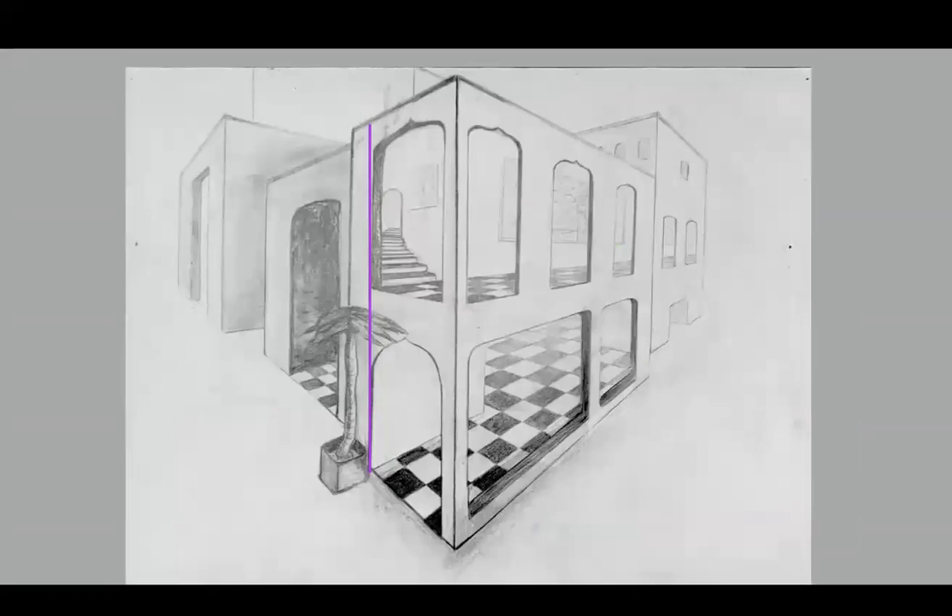Another thing we can look at is the thickness of the wall. The purple line is lining up the opening at the top of the building with the opening at the bottom, and then the second purple line shows the width of the wall at the top. We don't get that feeling that the wall is that wide at the bottom — that's something we'd want to add to give the feeling the wall is the same width throughout. There's another one where the opposite happens — the bottom appears wider and the top appears skinnier — but we'd want them to be the same. The windows on the end would also want to be the same and lined up vertically, which is typically what architects do.